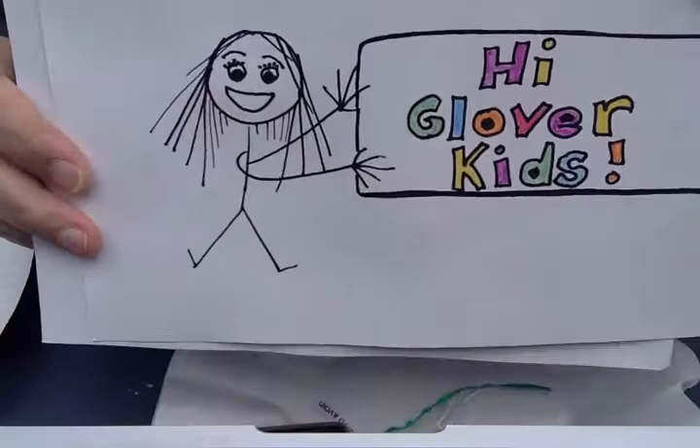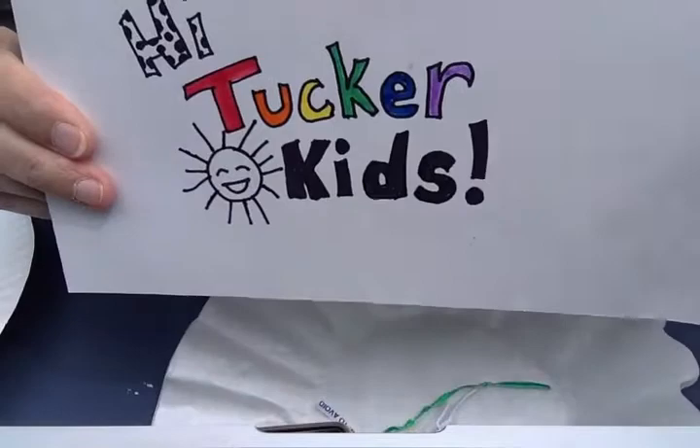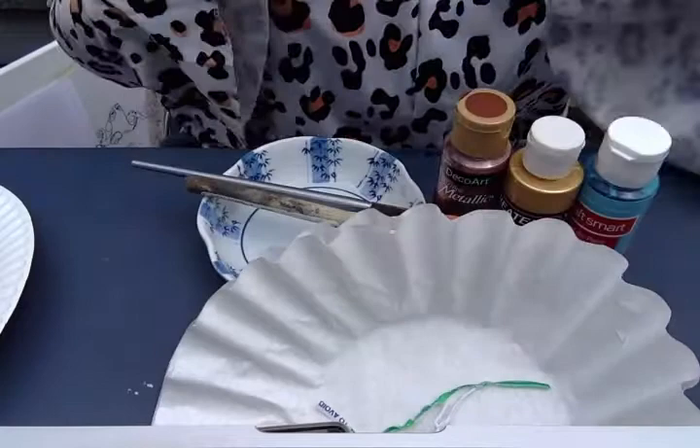Hi Glover Kids! Hi CollieCott Kids! Hi Tucker Kids! Hi Cunningham Kids! Hi everyone! Today we're making coffee filter butterflies.